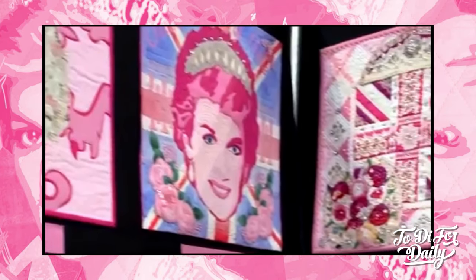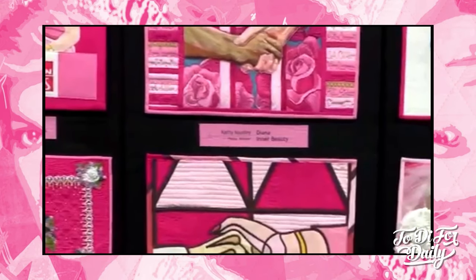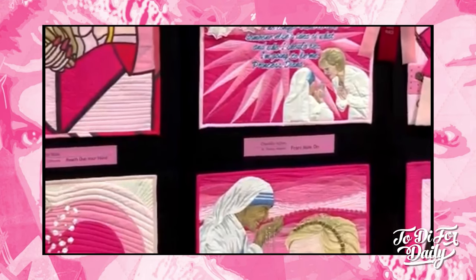Another Warhol-esque design with the Union Jack flag — I would have to say that's probably my favorite one at this point. You will see several quilts that feature Diana holding hands or shaking hands with people, and I think that is a way for the artist to reflect Diana's common touch, her down-to-earth spirit. It also might reflect the fact that she was willing to shake hands with AIDS patients without her gloves on. Several of these artists also remember Princess Diana with Mother Teresa — what a great way to remember her. Two women that were completely selfless in their efforts to bring awareness to people that were suffering.